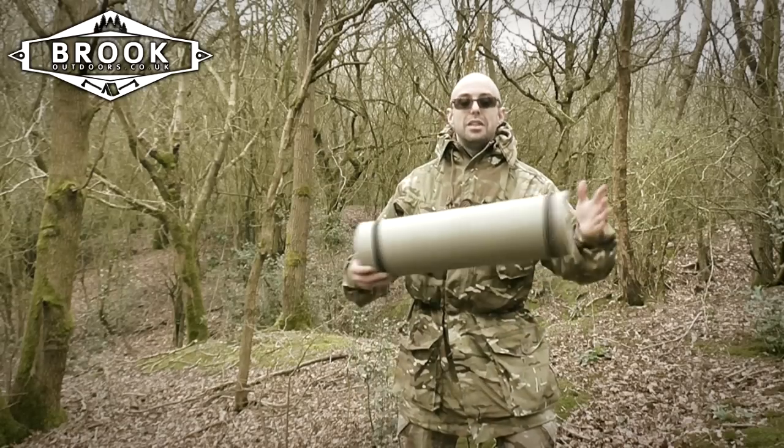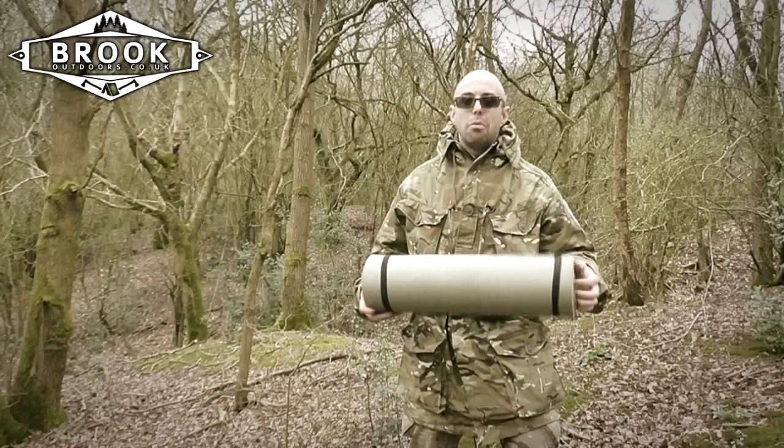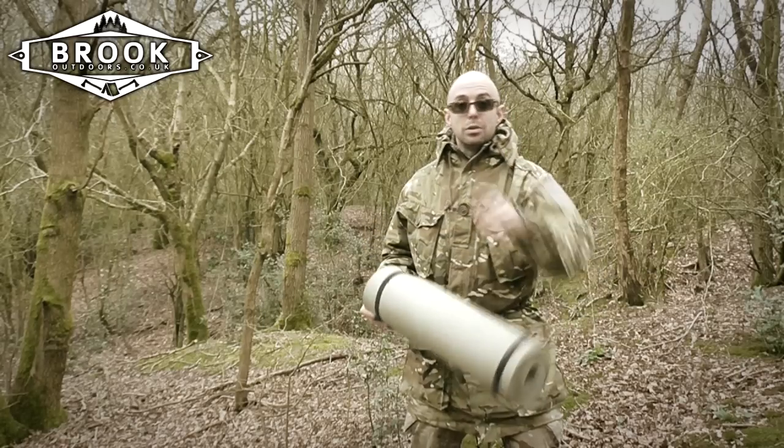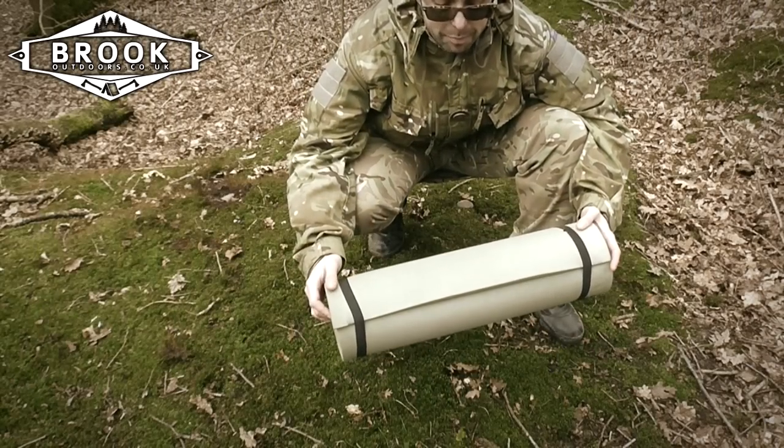With that in mind, I have got one of these. This is a Highlander five season NATO roll mat — it is a great thing to use. Let me talk you through the features. The NATO roll mat comes in olive green, or if you prefer it you can get it in black.